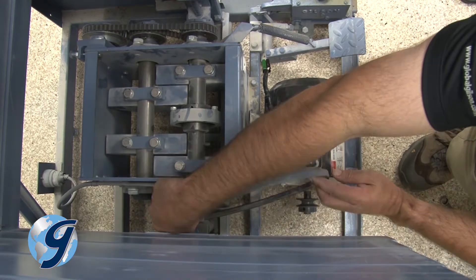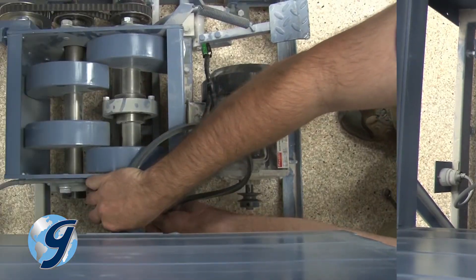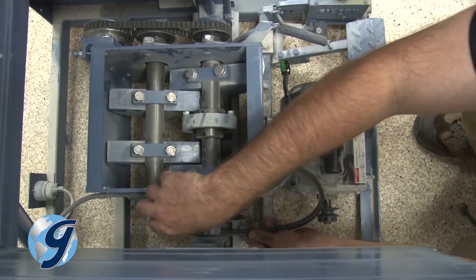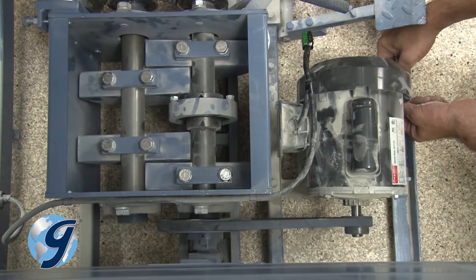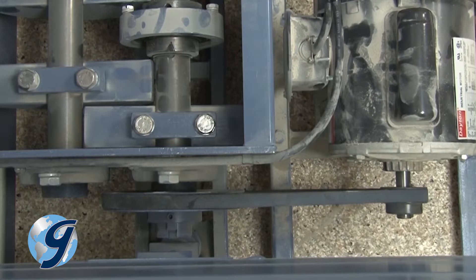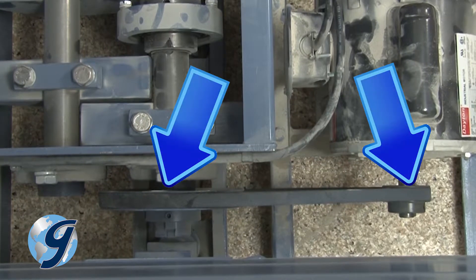Slip the drive belt off the pulleys and replace it with a new drive belt. In order to prevent excessive wear on your new drive belt, be sure that the motor and drive pulleys are lined up with each other.